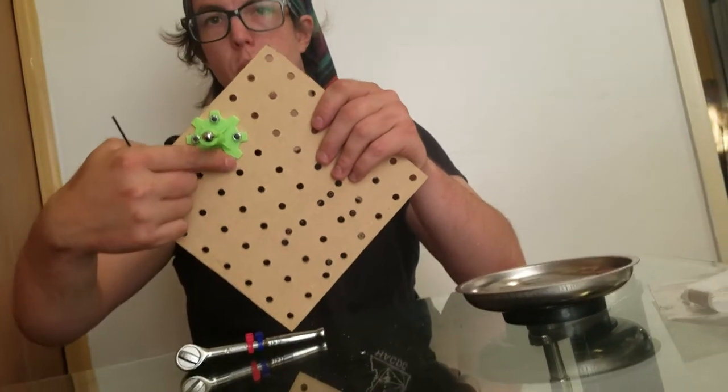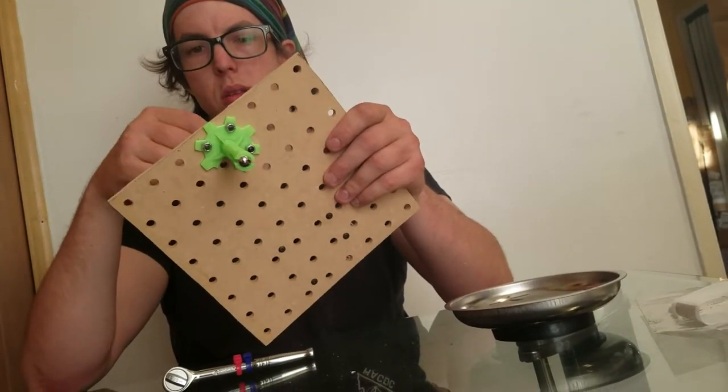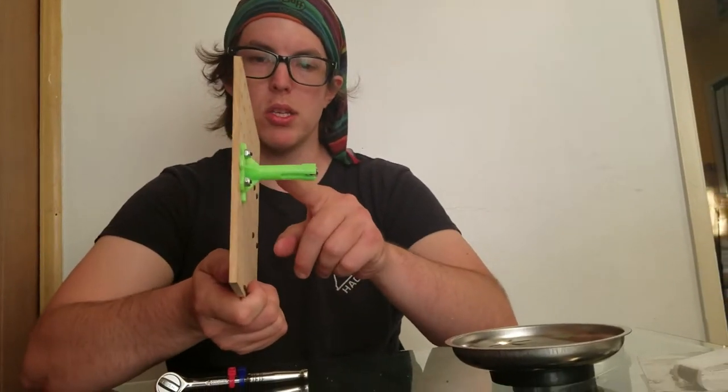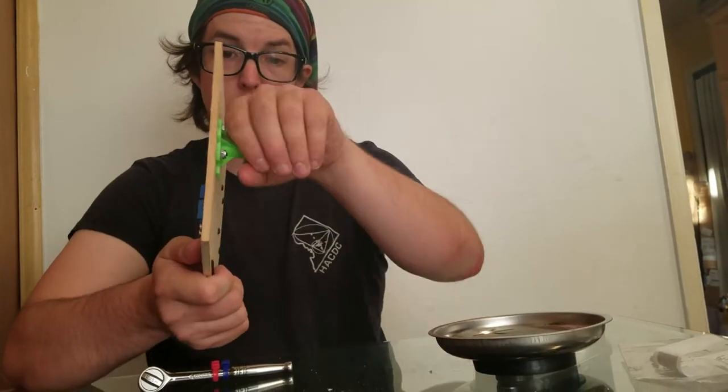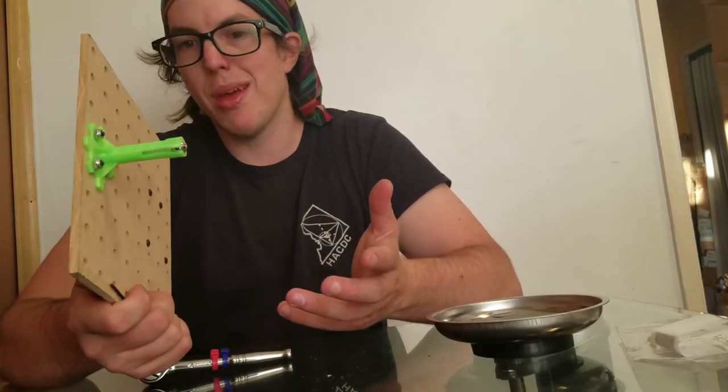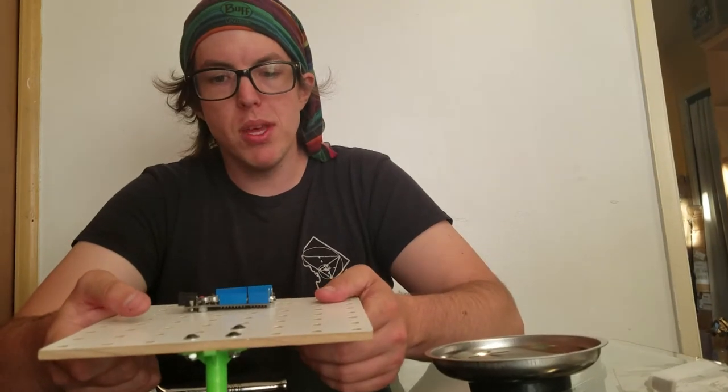it's the Overwatch hardware logo. So now it's in place, and I can poke at it and it doesn't move. It's not super strong, so don't try and bend it too much because it'll just snap, because it's just plastic. But now it's in place.